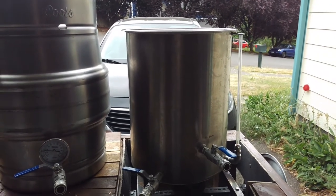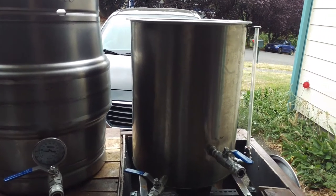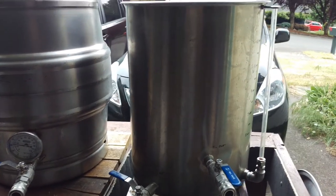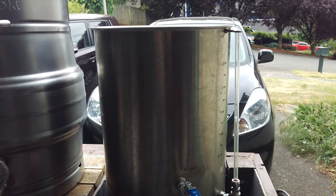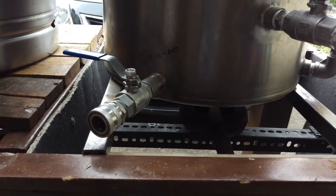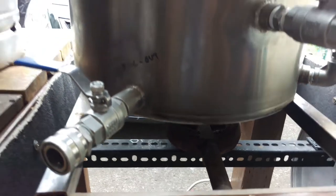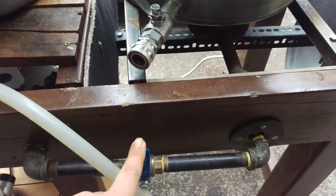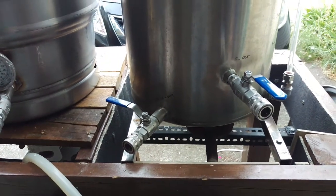Finally, I have a 15-gallon boil kettle — this is where I do my main brewing. Again, quick disconnects there, stainless ball valves, and I picked up a sight glass that helps with knowing what your volume is going to be. Here I'm using an old turkey fryer burner — this is the BG-14, the Bayou version — and it works well. That's all piped into my main gas line with brass on/off valves, and it works out fantastically.